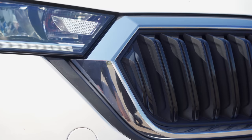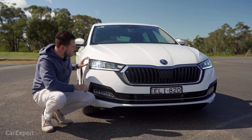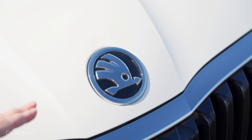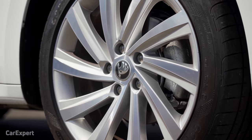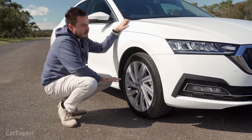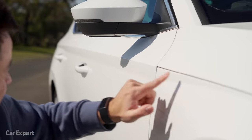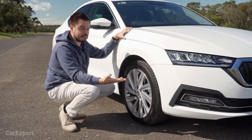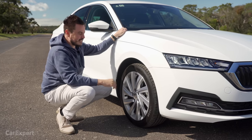I like the classy-looking grille with a bit of chrome on the outside, and chrome elements down the bottom where your fog light is built in. Up the top you have a full set of LED headlights that look fantastic and give excellent projection at nighttime. Around the side, you've got a set of 18-inch alloy wheels — pleasant design, nothing too offensive, basic and straightforward. That shut line comes across the edge of the body, giving it a cool design that runs down the side and adds a bit of character. It's not just a boring-looking sedan.